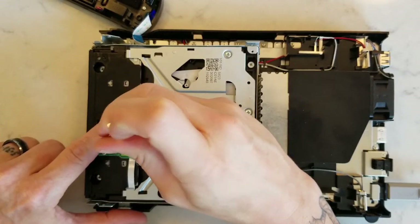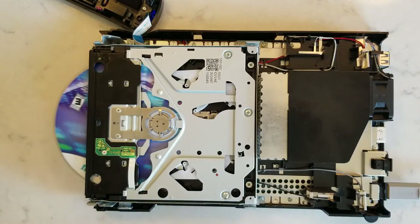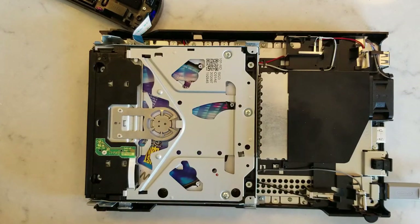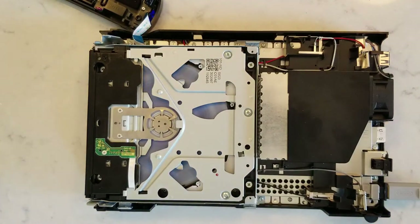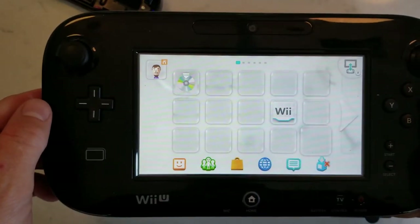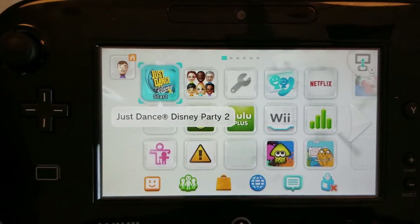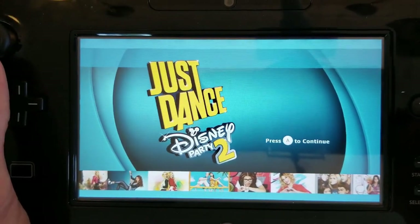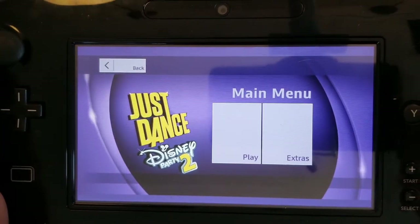I always find it best to recheck things over and over as you put it back together. That's the sound of a pug in the background — that is not the disk drive. It's nice and smooth now. Let's see if it reads.